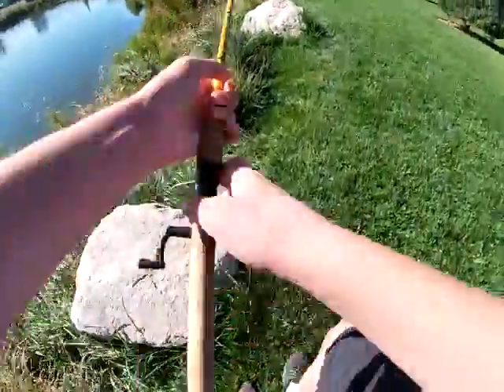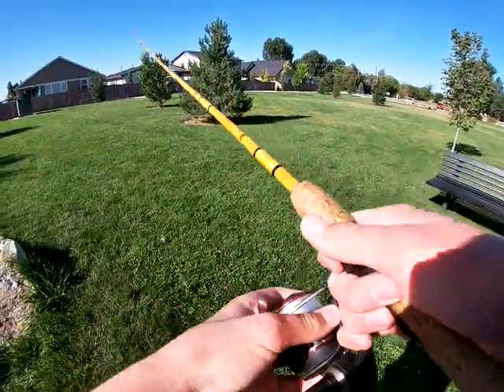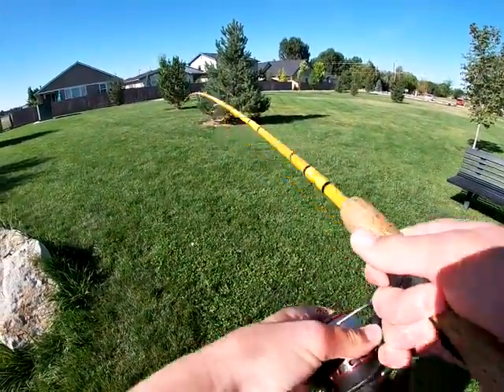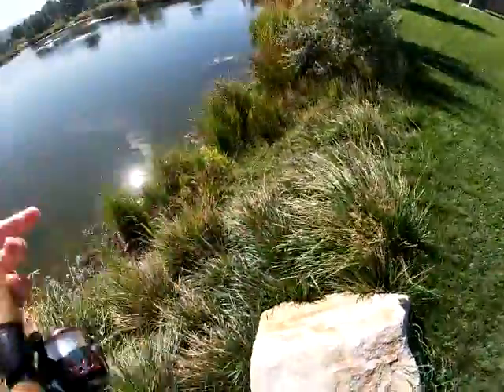This rod doesn't help either — it's a medium action rod but it's just super flimsy. But it works okay.